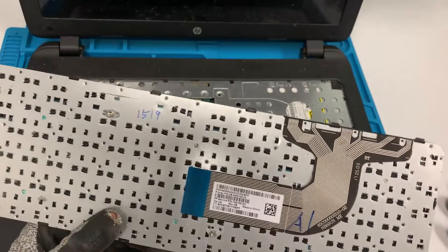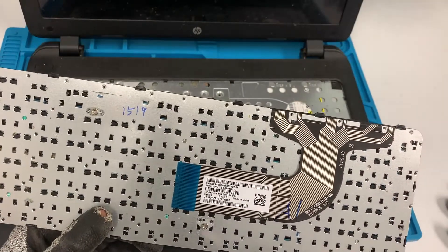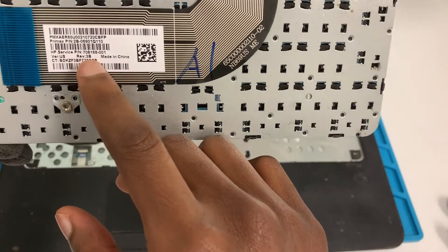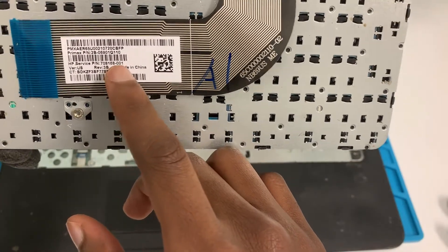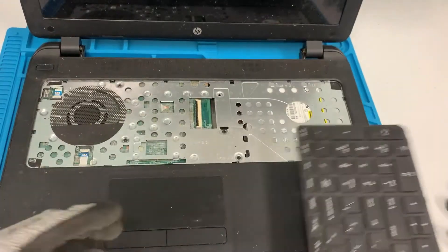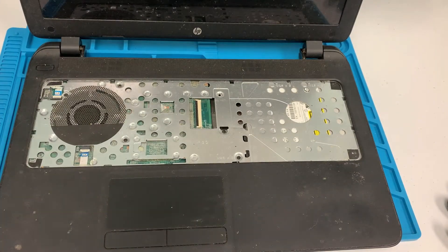If you're having issues finding the correct part with the serial number, you can use this specific HP part number right here to look up the correct keyboard for this specific model. This keyboard is a little bit dirty, so I need some compressed air to try and clean it up a little bit.